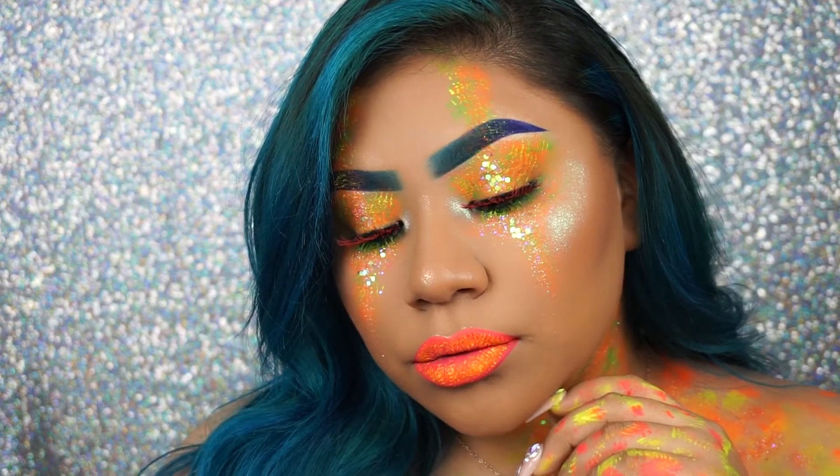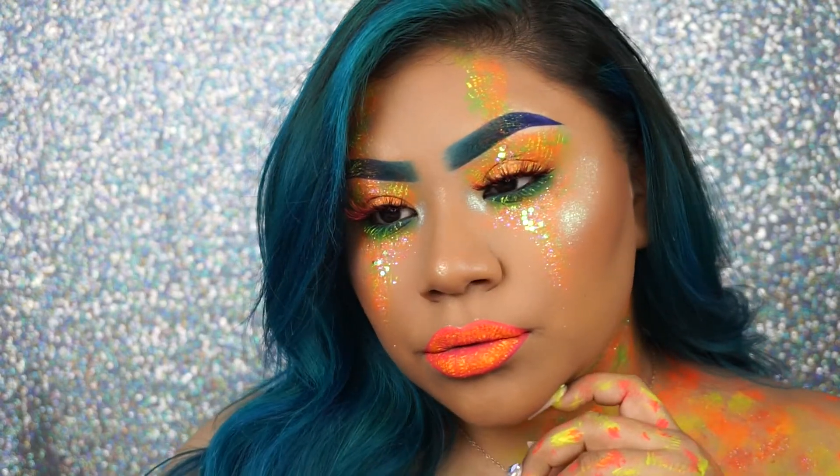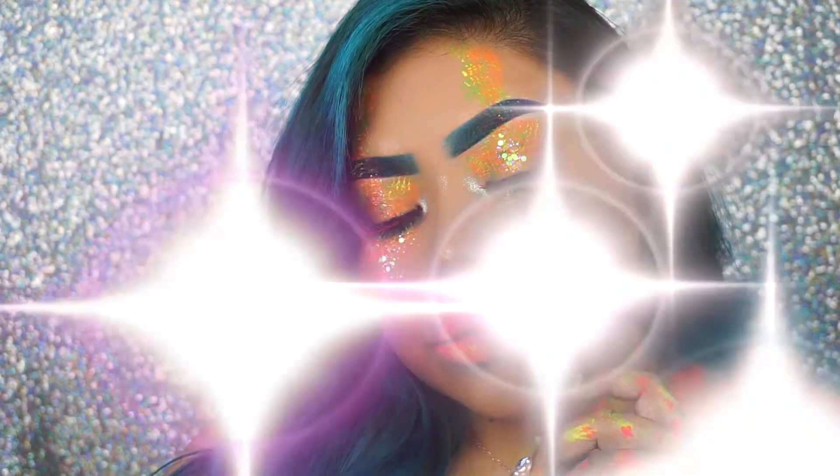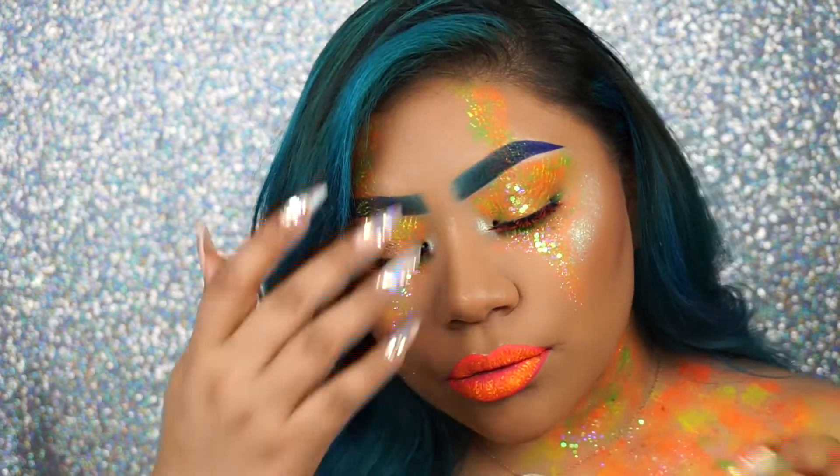What is up you guys? I'm back with another look. I'm gonna be showing you guys how I do this simple everyday makeup — just kidding. If you want to see how I got this look, just keep on watching.